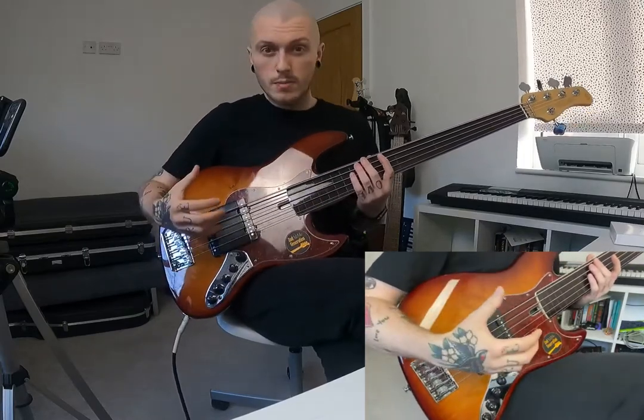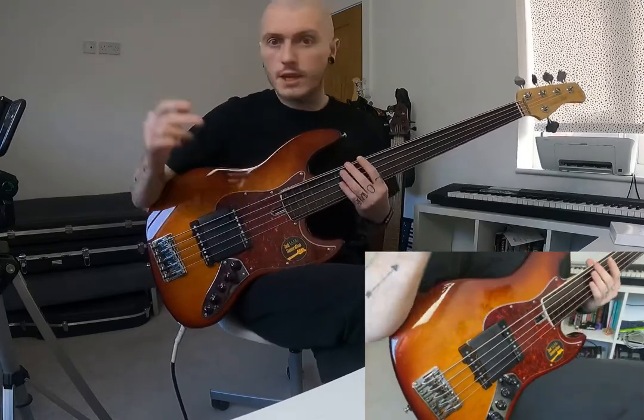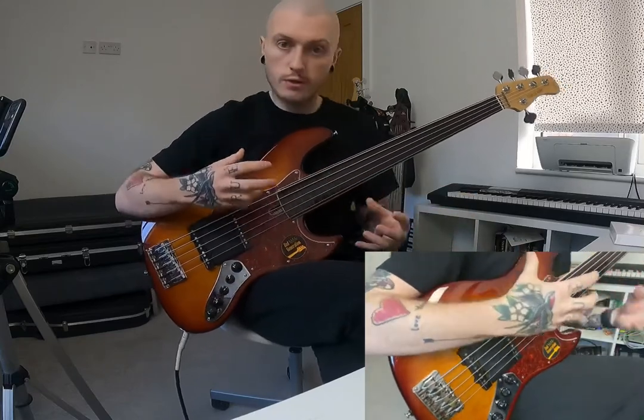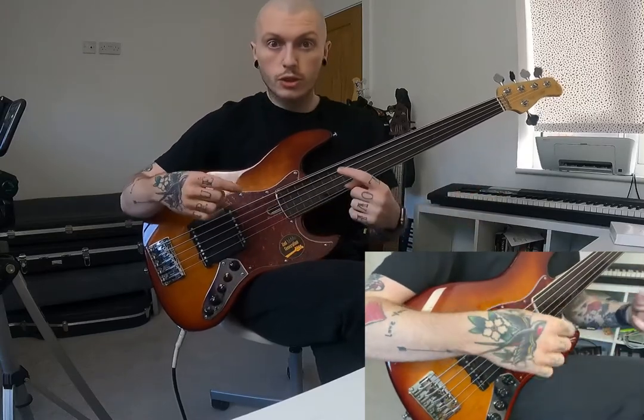For around £60 I feel like it's really hard to beat. I've paid £80, £150, even £180 for routed-in ramps, so this is a real budget option. For someone who doesn't want to make major permanent modifications to their bass — my routed-in ramps dominate the look of the bass — this is a really good, affordable solution.